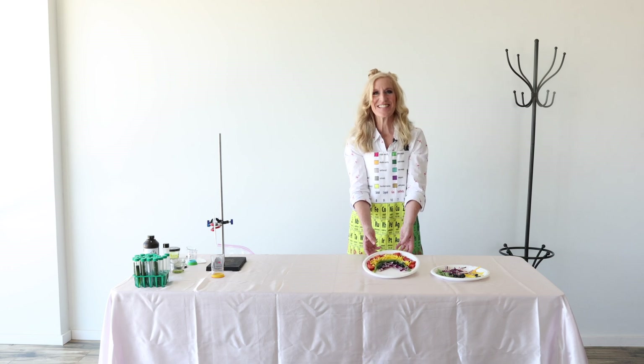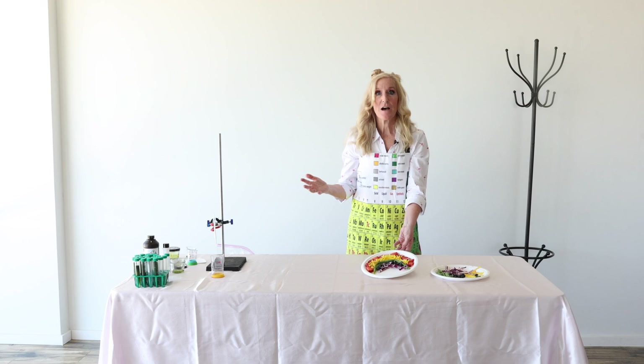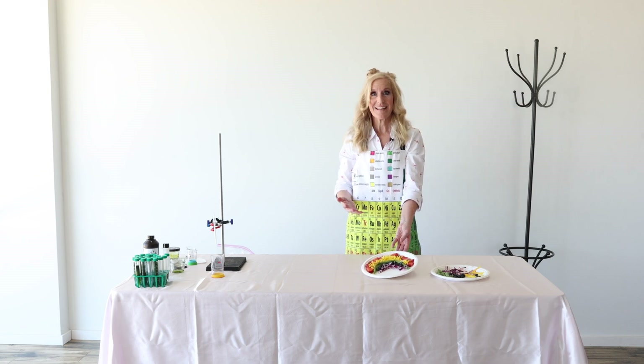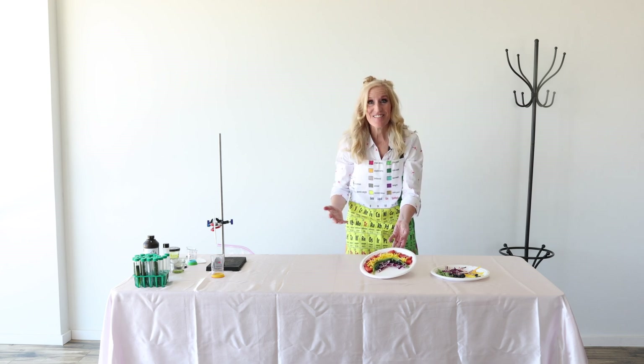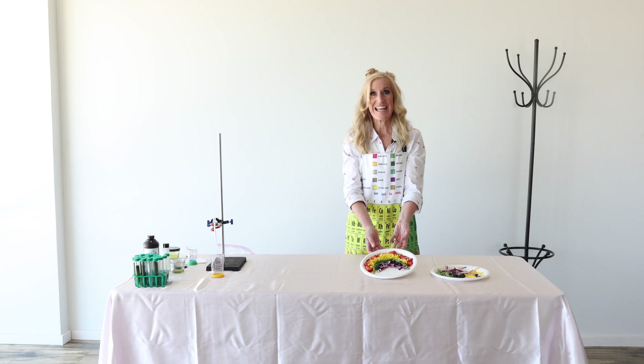I'm just going to put enough to hold those blueberries from rolling around. I love my rainbow salad. I've got all the colors, right? Not all of them! What color am I missing? Orange! You're right — I am missing orange. It goes red, orange...